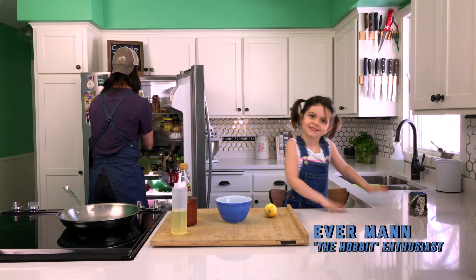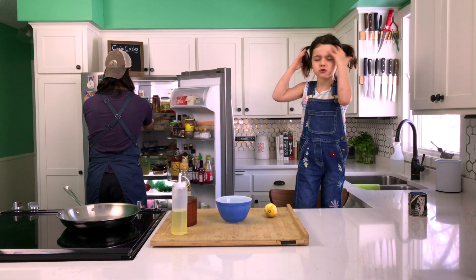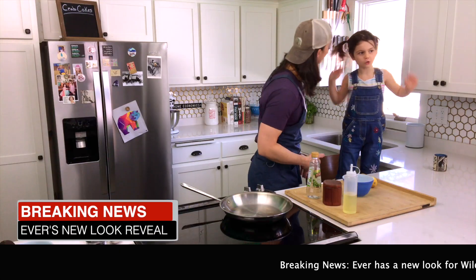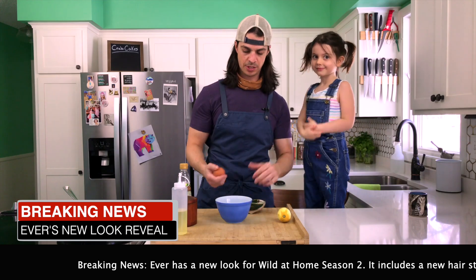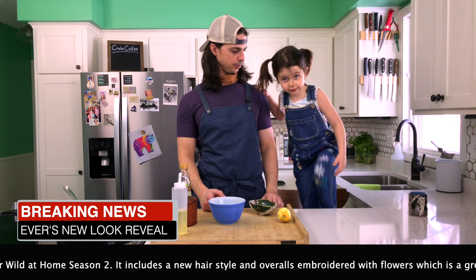Hi guys! Do you notice anything new about my hairstyle since last show? Anything new about my clothes? You guys notice she's got pigtails today? I do — and some glamorous overalls.